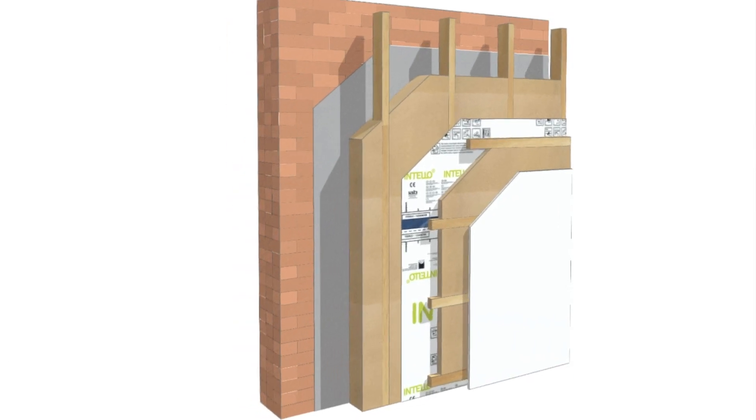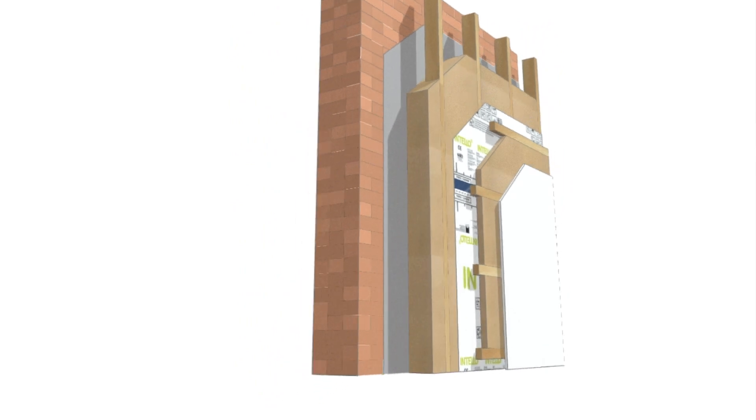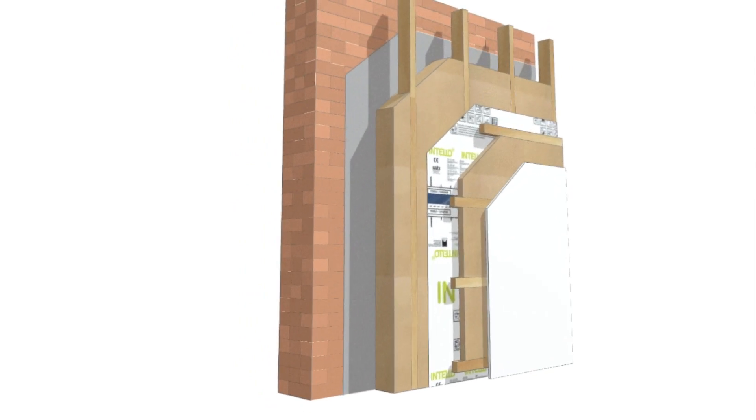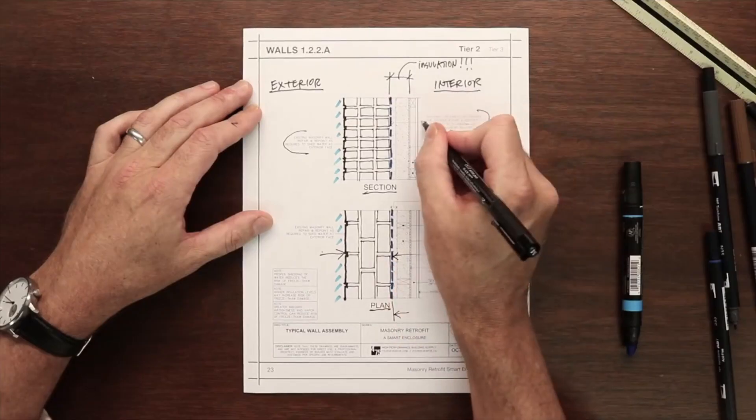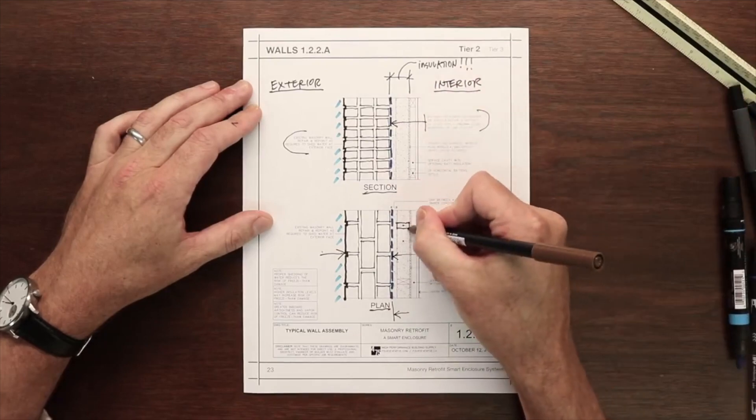In this case the retrofit can be successfully completed with more attention given to details to ensure continuity of the control layers. While every existing building has its unique aspects and the building science must be carefully considered, we can still make these old building enclosures very robust and energy efficient — smart enclosures that will continue to last for generations to come.